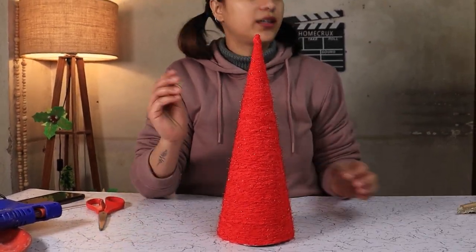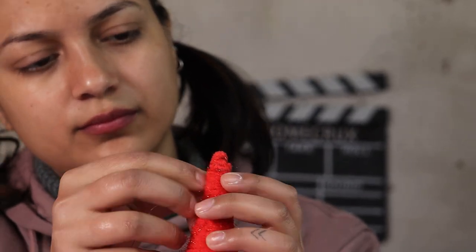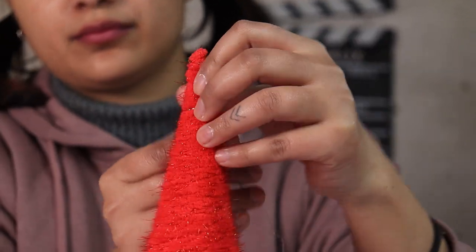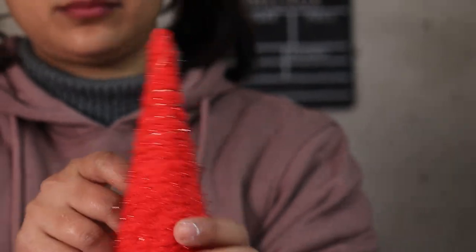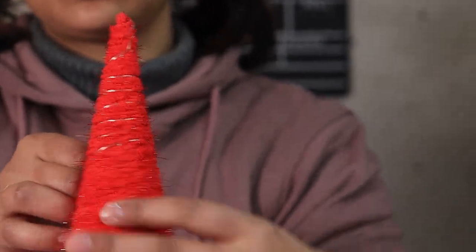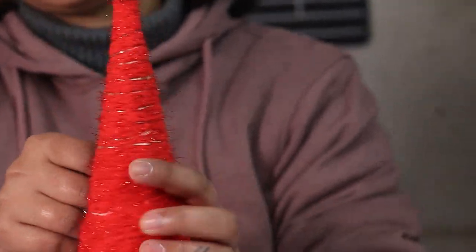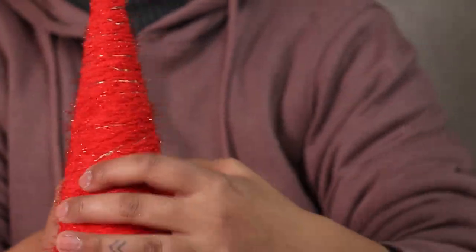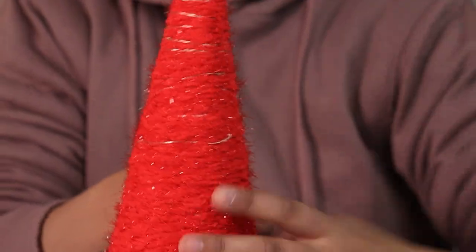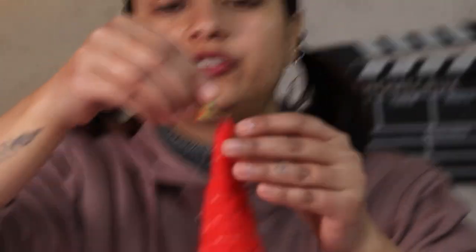Now we are going to add our Christmas star and some fairy lights. Once the lights are in place, glue your Christmas star on top of the tree.